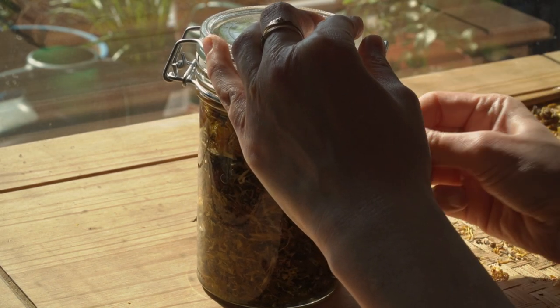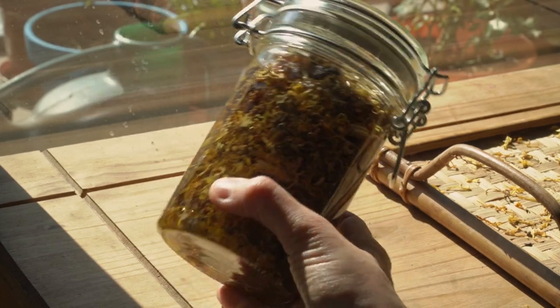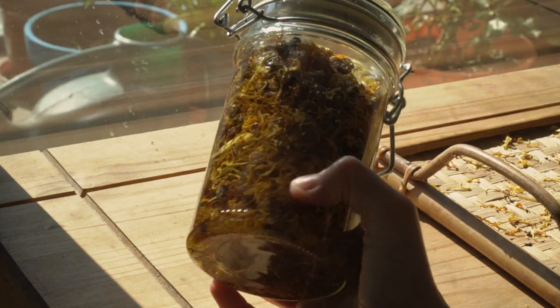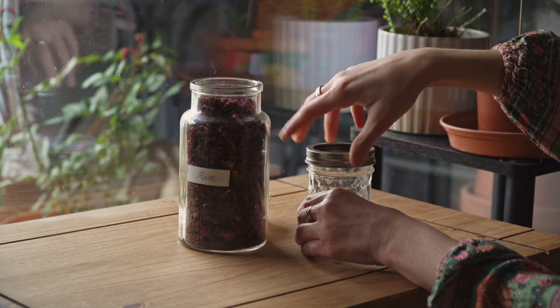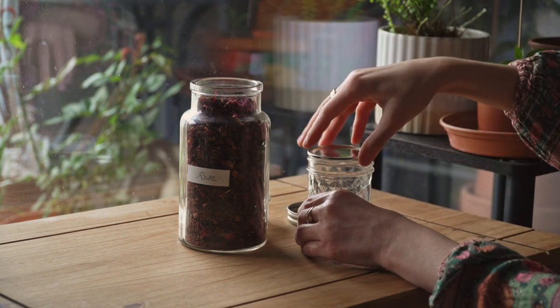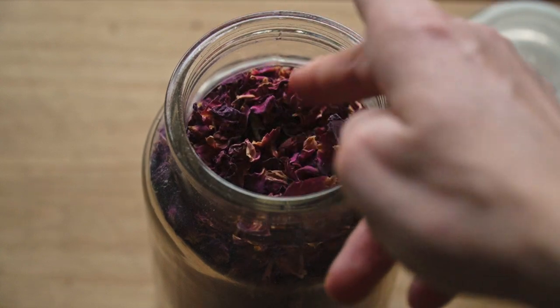Let your jar sit in a cool dark place for around four to six weeks for the infusion to happen. Personally I really like to work with olive oil as I find it to be the most accessible and most affordable option, and I find it's also very nice on the skin.